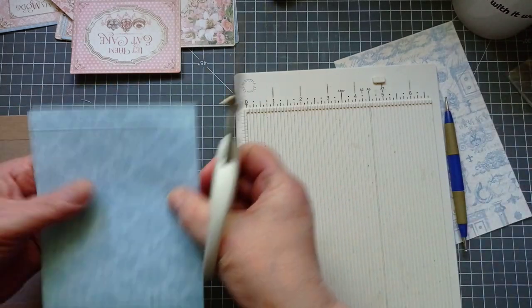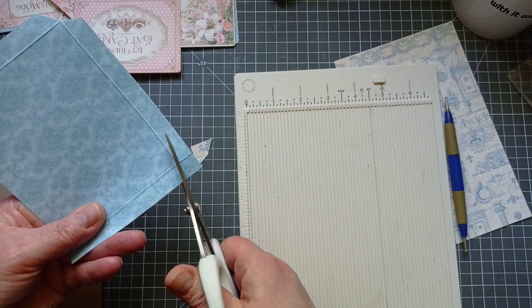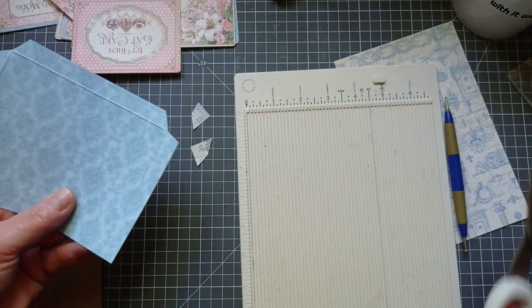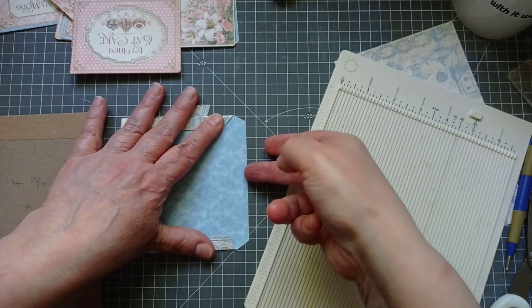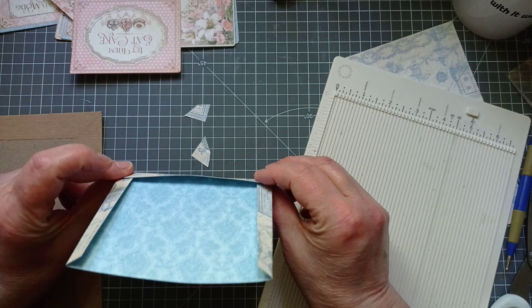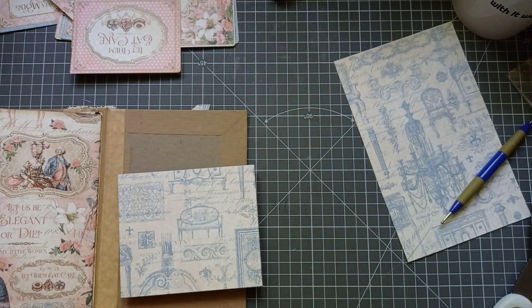I've got scissors and I'm going to miter the corners — that just eliminates any bulk once we fold these in. If you do it at this angle, it just makes the bottom of the pocket easier to get your bits and bobs in. So you fold that back, fold that back, and then the bottom one ends up going over those two. It just makes it that much easier for things to slide in and out of your pocket. I learned to do that so many years ago — I just know it works better.